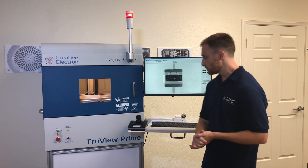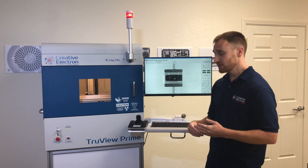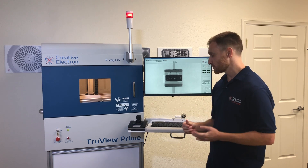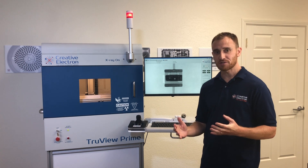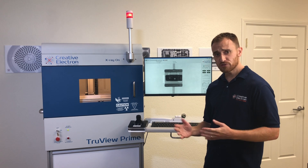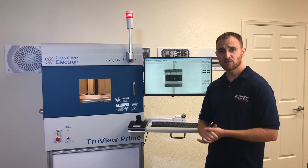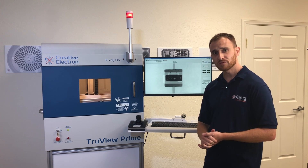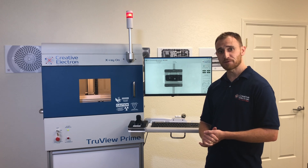This TrueView Prime right here is equipped with a joystick as well to maneuver the sample, and the joystick actually has the ability to take images and adjust the voltage and current levels just like we have in the software, so it's a really handy application that makes it even more user-friendly. If you have any questions or want to talk about your application, give us a call at 760-752-1192 or visit us at www.creativelectron.com. Thanks, look forward to hearing from you.